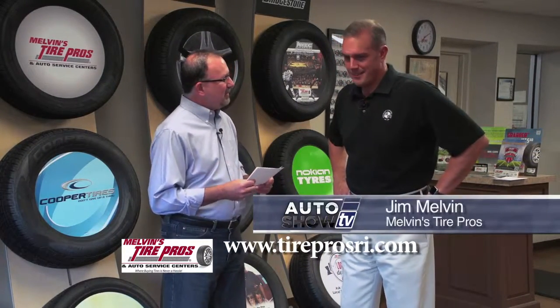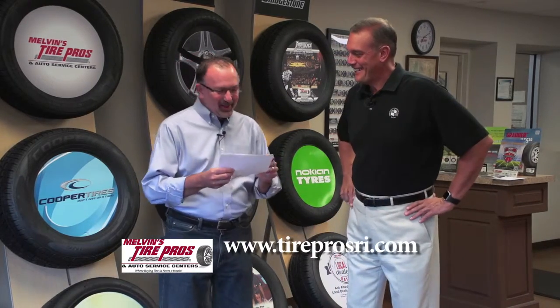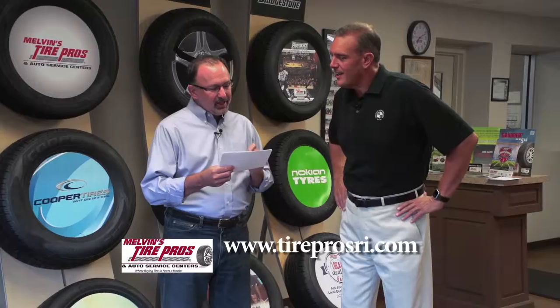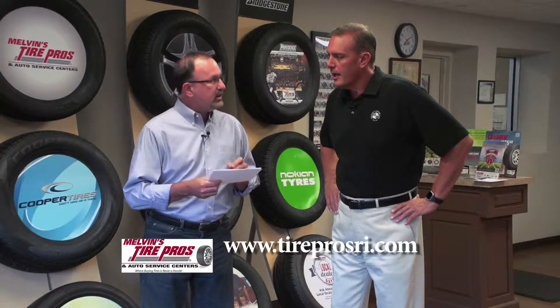We have some questions from the mailbag. It seems like an alternator can go without warning. Is there anything you can do to prepare?